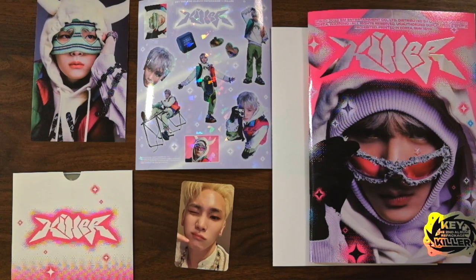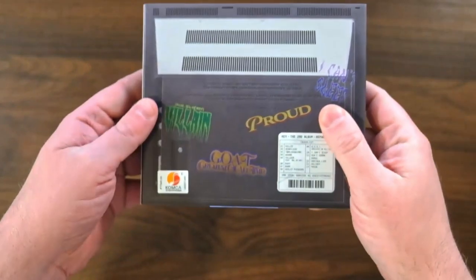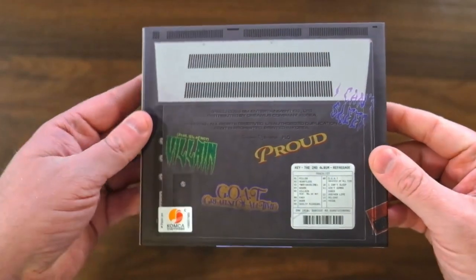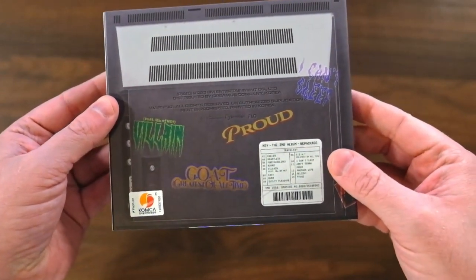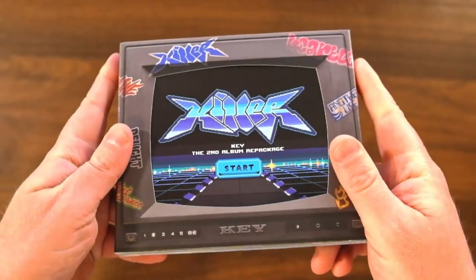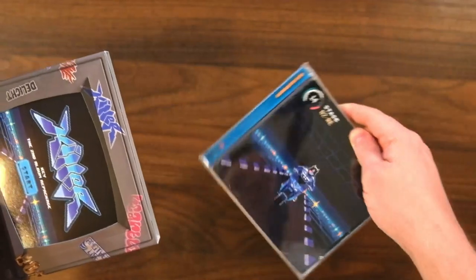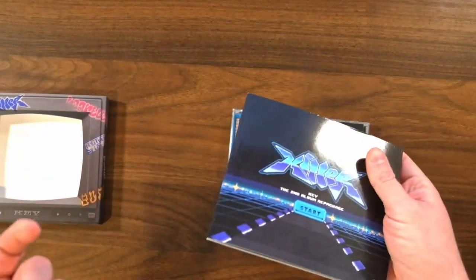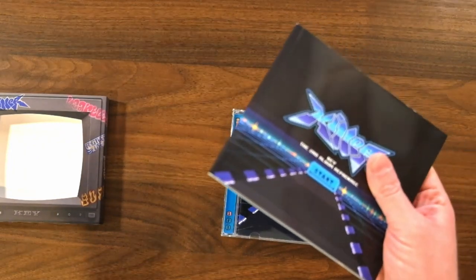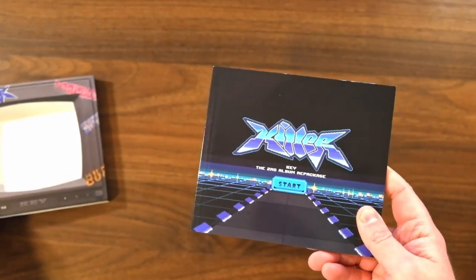Now let's move on to the CRT version. Next, we have what I believe is called the CRT version, modeled after an old CRT television. Here's the front, and the back looks like the back of a TV. It looks like they have little logos for each song as well. And it looks like this is kind of a throwback to some older SM packaging — I know that some of my wife's older albums have packaging like this, and I definitely have some for Red Velvet, like RBB and Bad Boy. There are a few albums that have this kind of box with photo book and jewel case, so we're doing multiple kinds of throwbacks in this album.